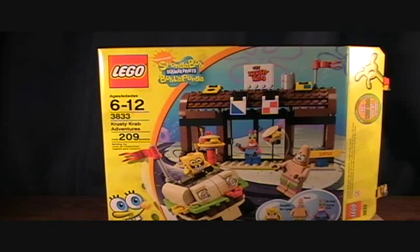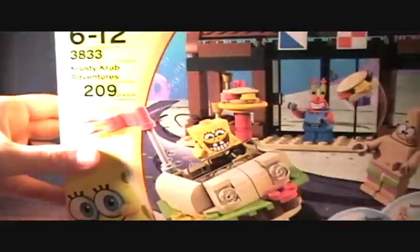Hey guys, welcome back to Matlock's Toy Room Reviews. Today I'm doing just another quick weekend review of another Lego set that I picked up. This of course is Lego Spongebob — the Krusty Krab Adventures set.